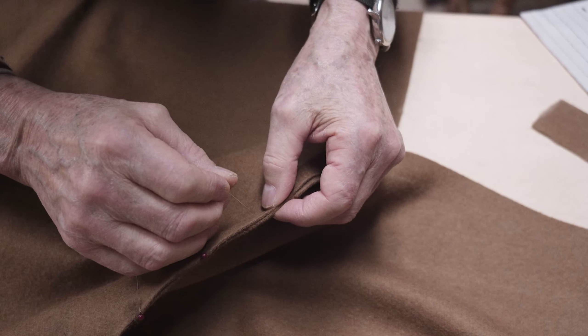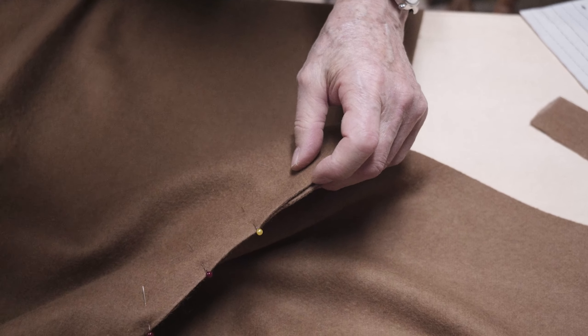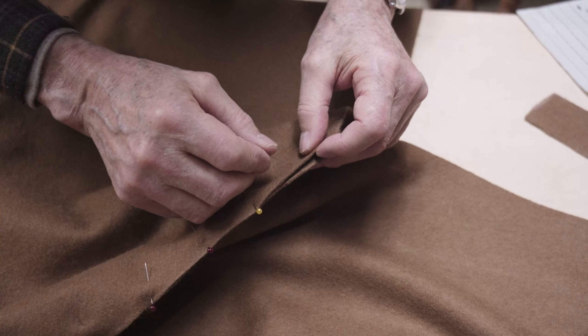Before we do any stitching, we have to line all the tabs up here — the alignment tabs — and we have to pin everything together before we can stitch it.